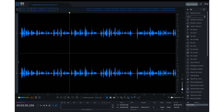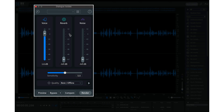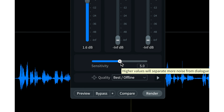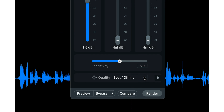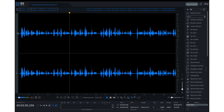In the beginning of the video you heard me using RX11 Advanced with the Dialogue Isolate feature. If you go over to the right and click it, it pops right up and you'll see a voice module, reverb, and noise. I took out the reverb and the noise. The sensitivity goes from zero to ten — right in the middle at five does a good job. You can select the quality: best offline, or good real time, and then preview or render it.